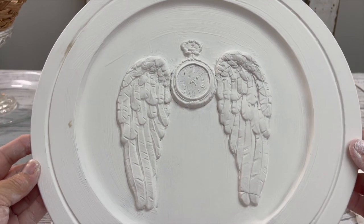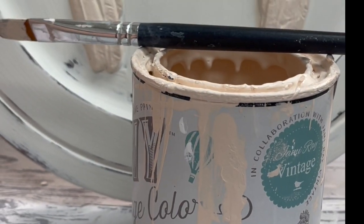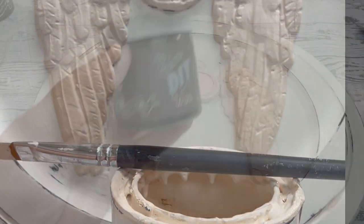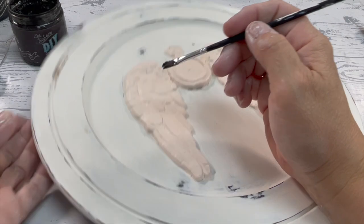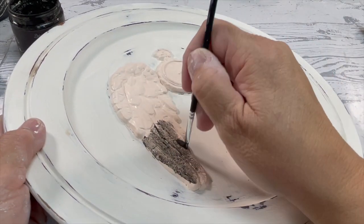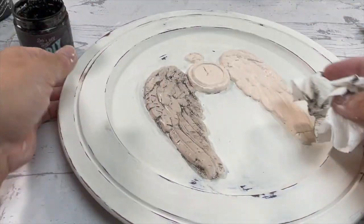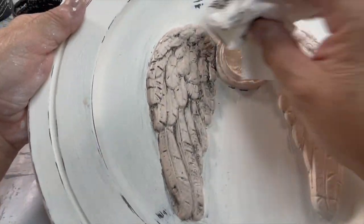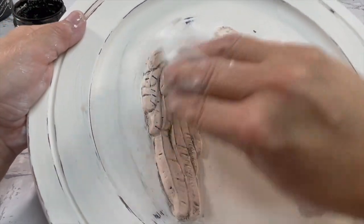I did two coats of White Swan and then I used Vintage Pink on the wings and the timepiece. Once that was all dry I clear-waxed the entire piece. I'm using black wax — you're going to put it on and wipe it off using either a paper towel or a baby wipe. It really depends on how much black you want left; I want it mostly in the nooks and crannies.